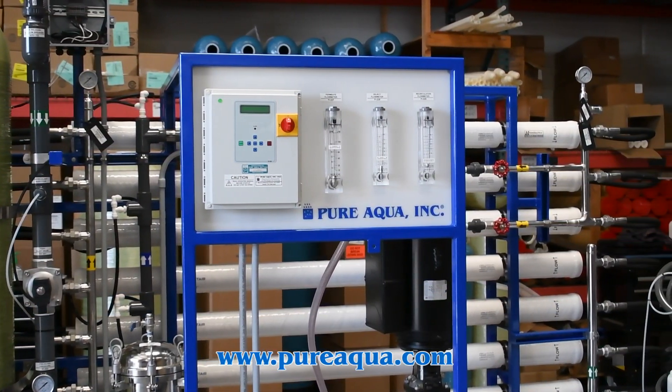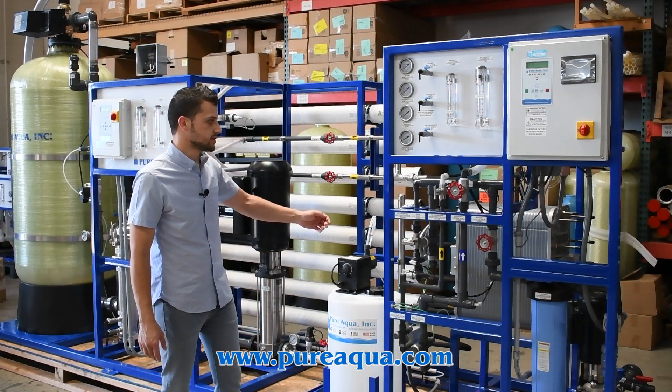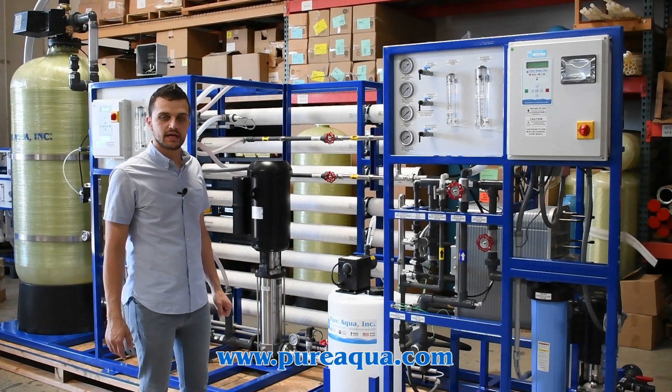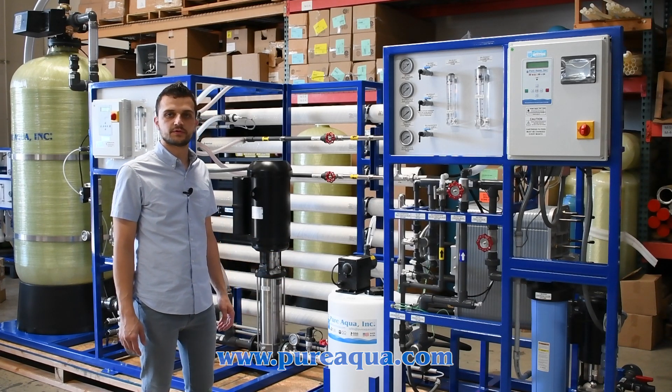It gives the customer the peace of mind that there is no added cost to store chemicals and no risk of any personnel getting injured on site. Again, this system is going to the state of Kansas here in the United States with a capacity of 15 gallons per minute for the electronics manufacturing industry. Thank you so much for watching.